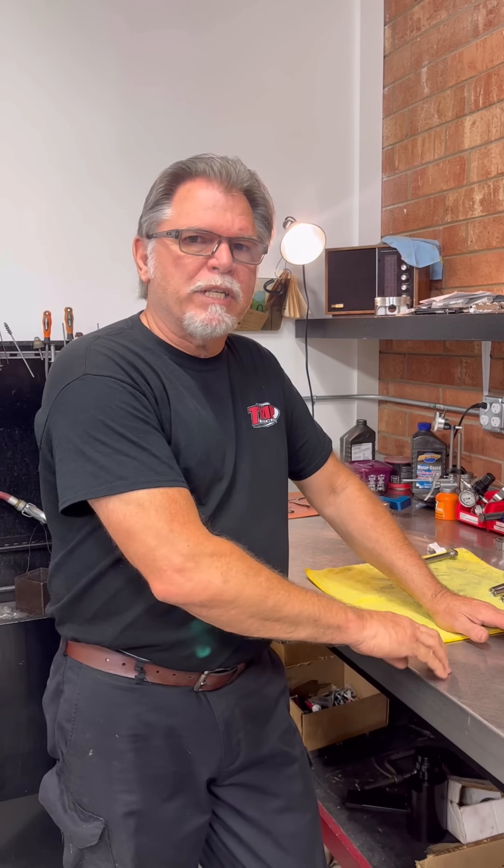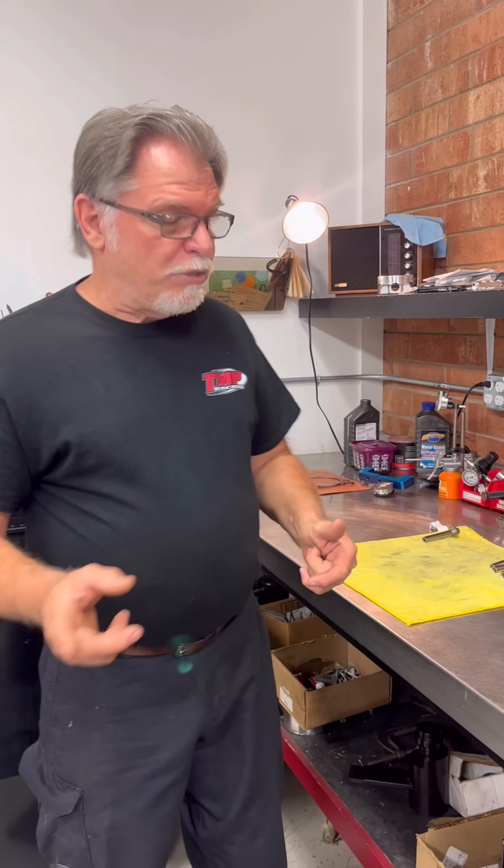Hey everybody, it's TR from T-Man Performance. I wanted to go through our head torquing procedure. We get a lot of calls with guys having troubles with head gaskets blowing on the M8s. Fortunately we have not had that issue, but I want to go through the way that we torque our heads and how we prep our head bolts, because I think it's very important for the reason that we haven't had those issues.